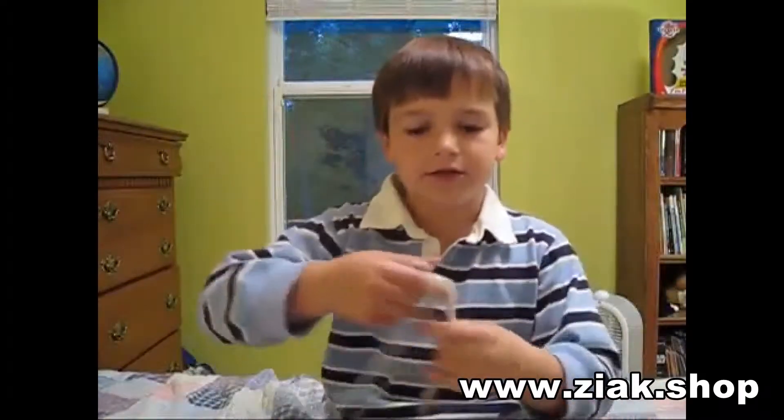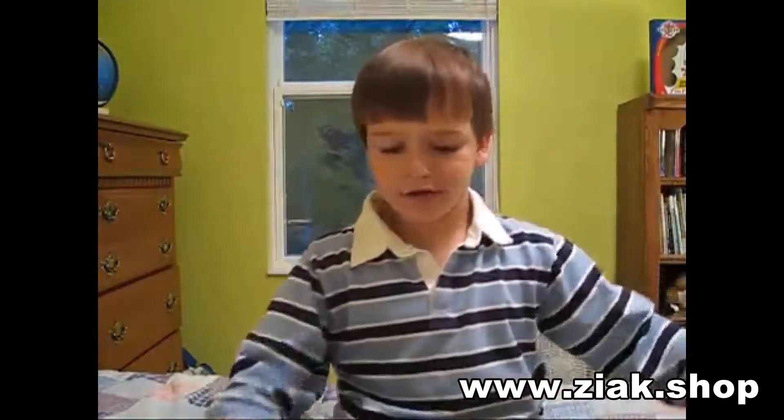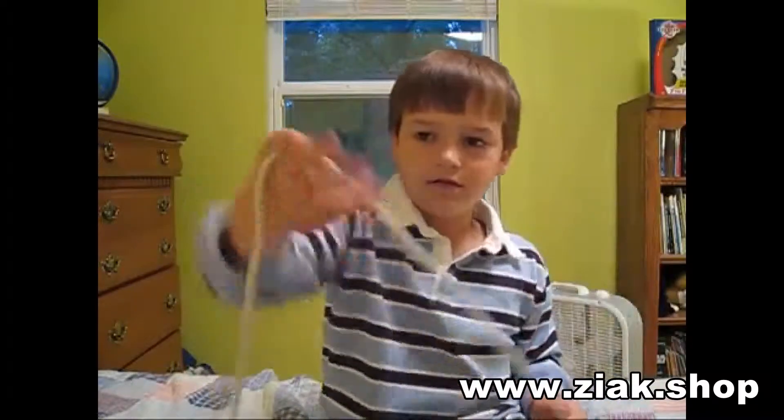Hi, this is Tommy and I'm going to show you a one-handed knot trick. I'm going to show you how to do it. And I hope you like my video. This is the one-handed knot.